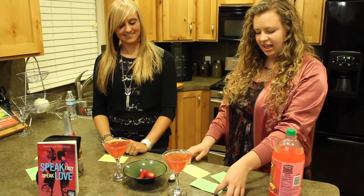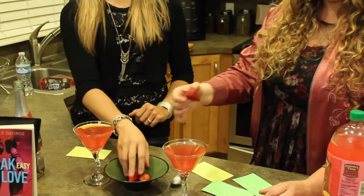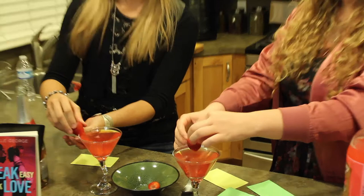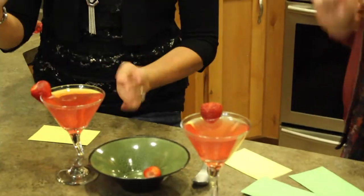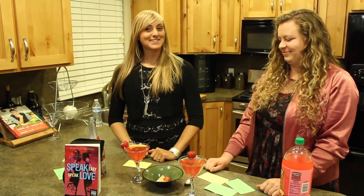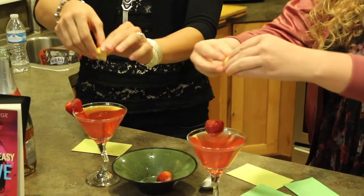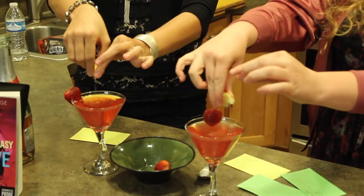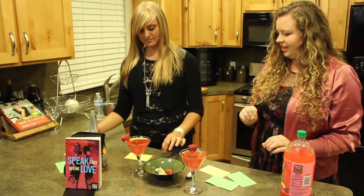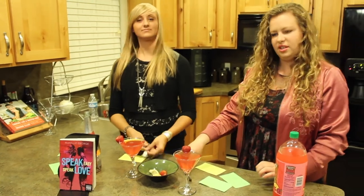Step three: add a strawberry as a garnish. They are already cut and ready to go. Step four: add a squeeze of lemon. Step five: stir.